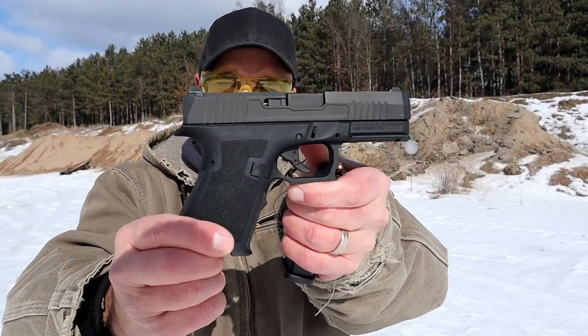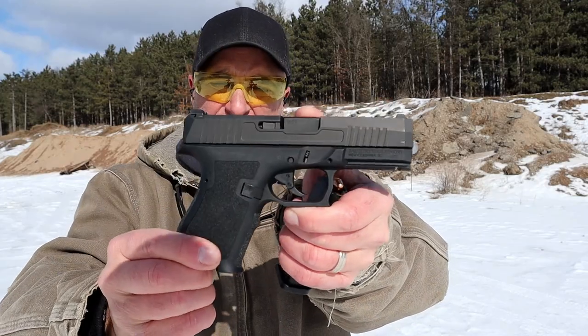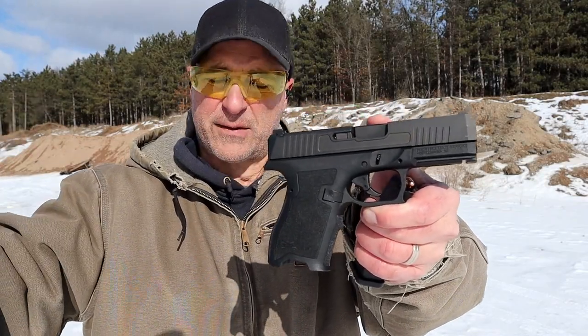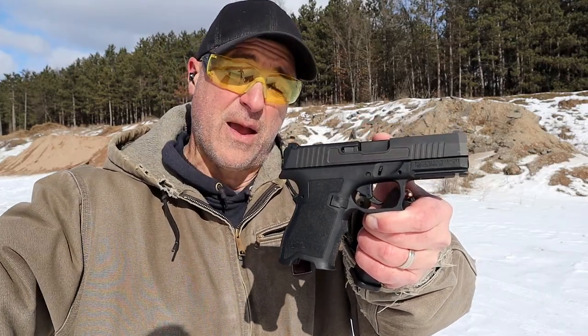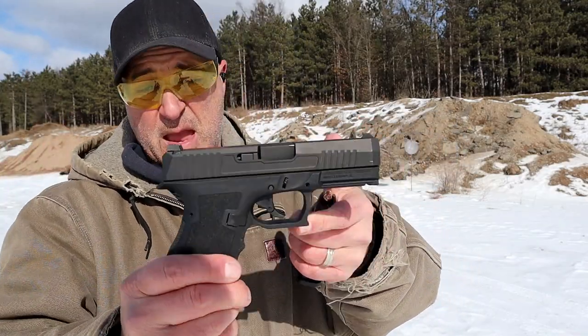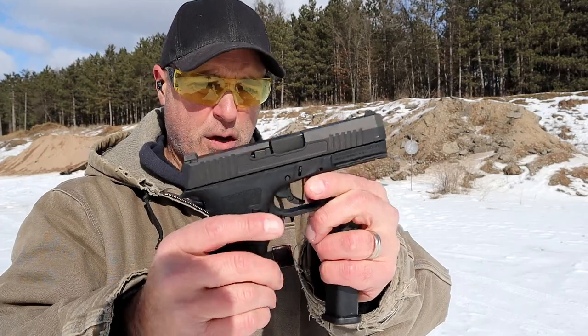Hey there friends, thanks for checking in. Today we're looking at the Palmetto State Armory Dagger. It's elusive, hard to find. Some people saw my table review and said it's not hard to find, you just have to know when to look. And perhaps that's true — I didn't know when to look.